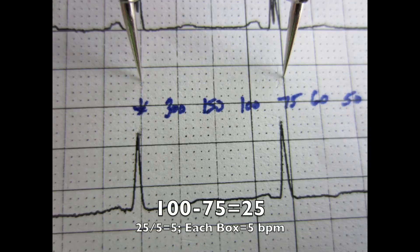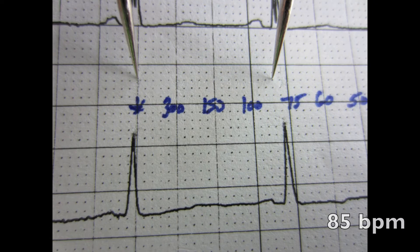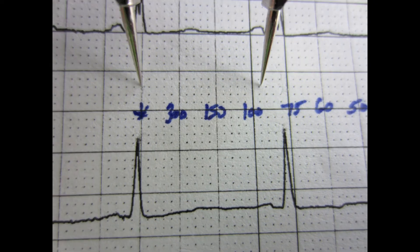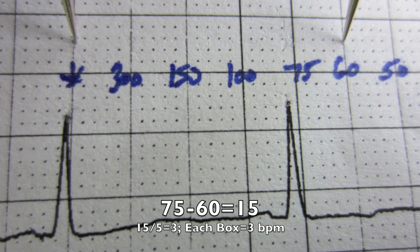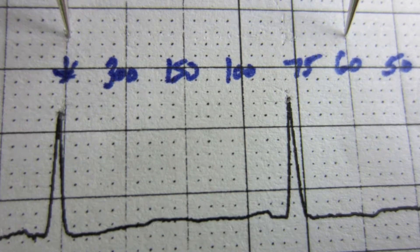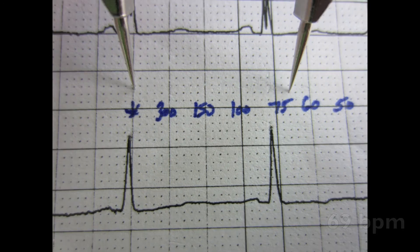Same basic math between 100 and 75. 100 minus 75 is 25, divided by 5 is 5, so values are 80, 85, 90, 95. Between 75 and 60: 75 minus 60 is 15, divided by 5 is 3, giving values of 63, 66, 69, 72.